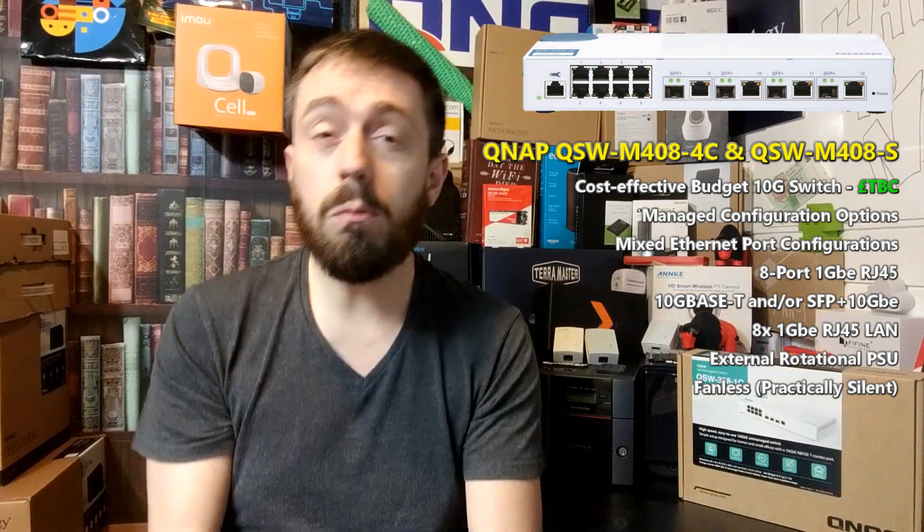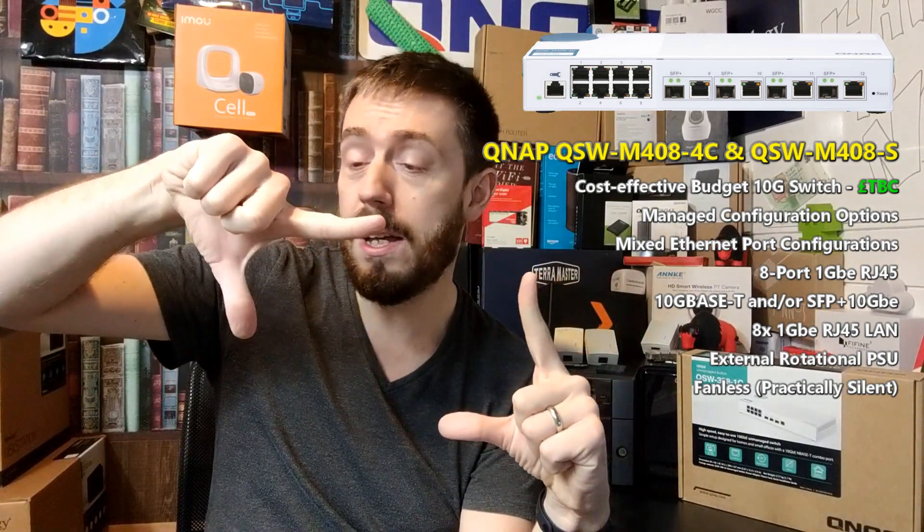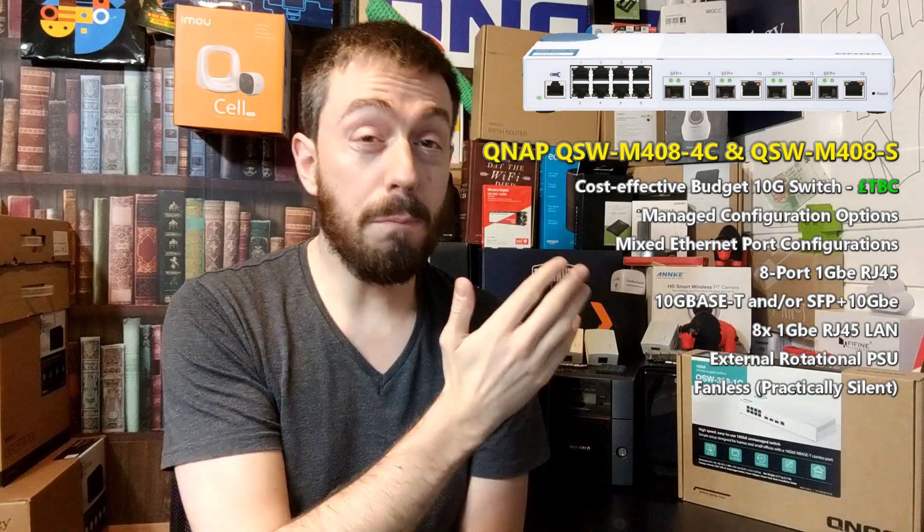That's one of the main reasons for the driving force behind the M408 being developed. Now if you did watch my hardware review of the QSW-308, you'll know that it is tiny — about this big — and it's got a rotating PSU that comes off very easily. Hopefully there's a graphic or picture on screen. It was fantastically affordable and it's still one of the lowest priced 10GBE switches you can buy.